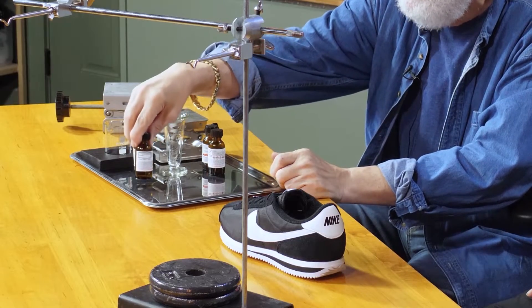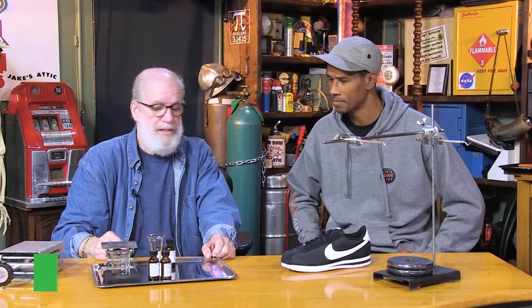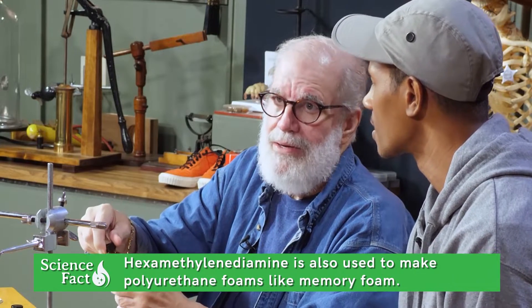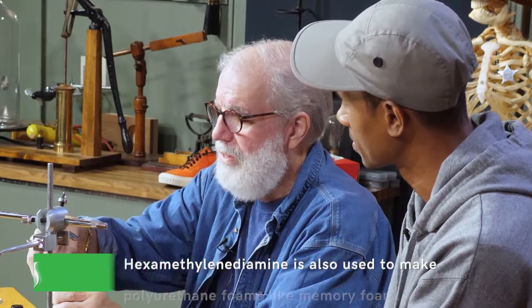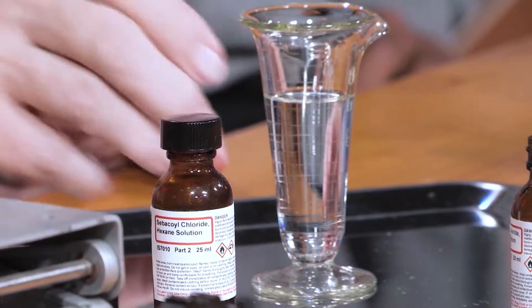I'm gonna take these two chemicals and put them in a beaker. The reason I have them in little bottles is it's kind of mean stuff — it uses something close to gasoline. It's hexamethylenediamine, or hexadiene solution. Pour that in there. And I'm gonna take a sebacyl chloride — S-E-B-A-C-Y-L. This is kind of like a salt. Have you ever seen a drink or salad dressing where one liquid floats on top of the other? This is very critical to making this — I'm gonna try to get this liquid to float on top of that one.